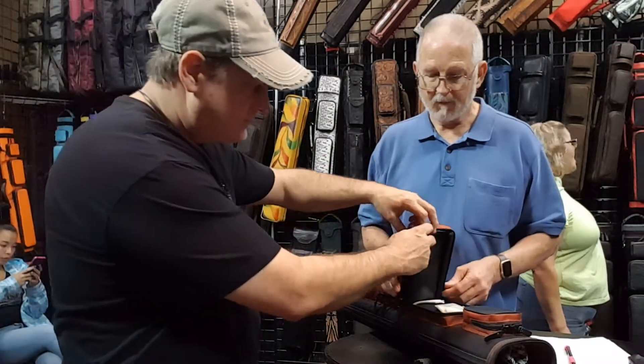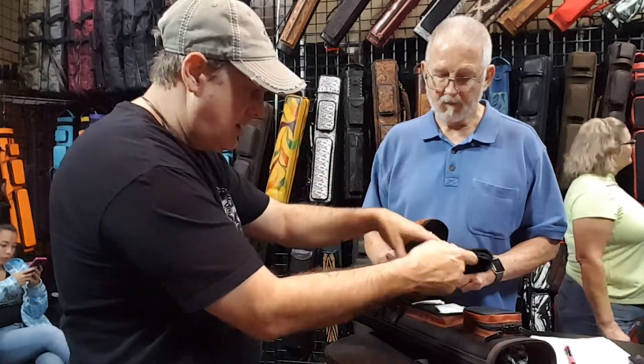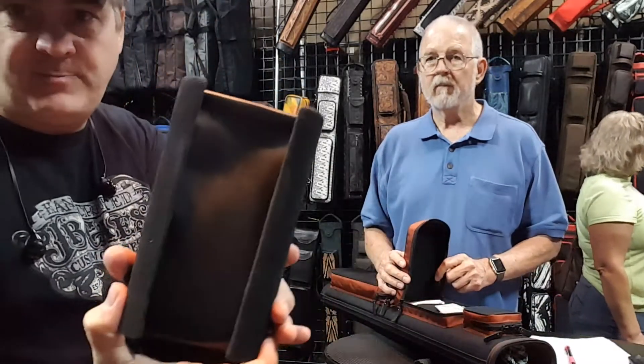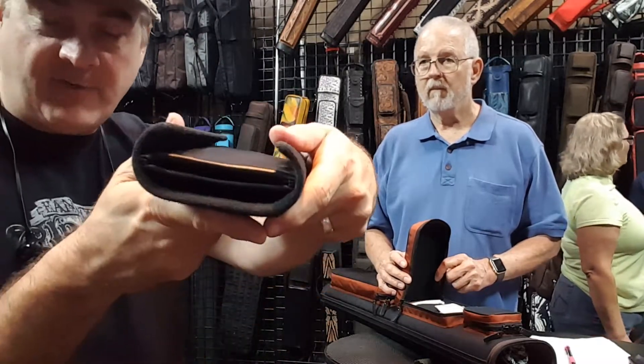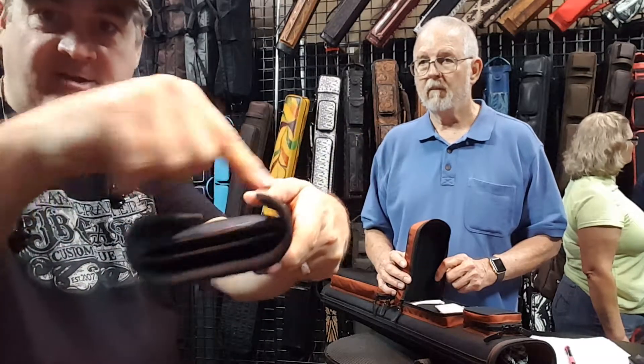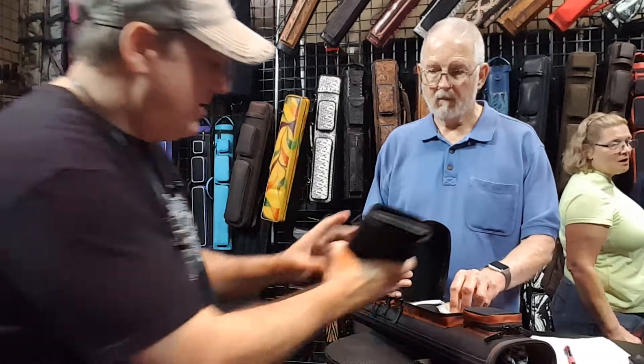Let's see how that works. So this just Velcros in and out. It's a hard plastic piece, as you can see, and it's basically our tube — it comes from one of our tubes. We just cut a section out, covered it all with fabric, and put some Velcro on there so it can go in.